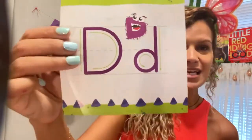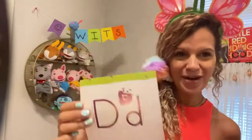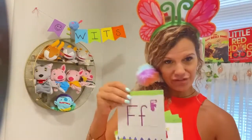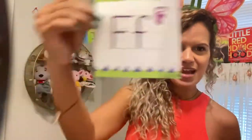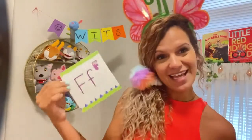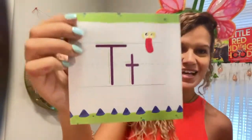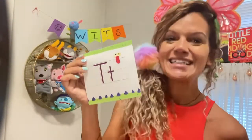D's turn. You put your D in, you put your D out, you put your D in, and you shake it all about. You say the letter sound: eh, eh, eh. Then you put it down. T's turn. You put your T in, you put your T out, you put your T in, and you shake it all about. You say the letter sound: eh, eh, eh.